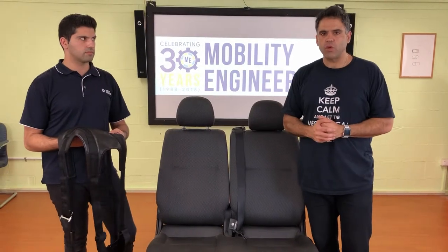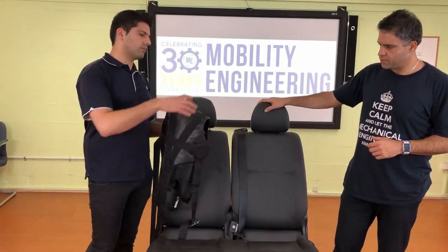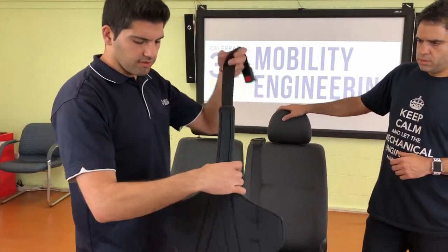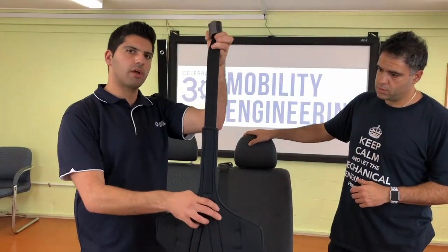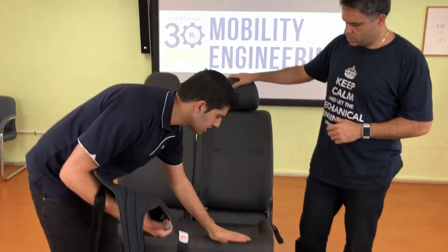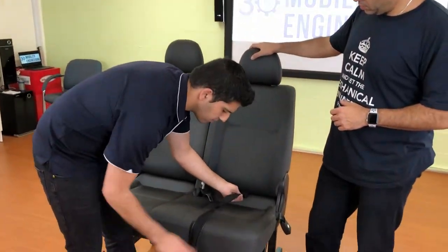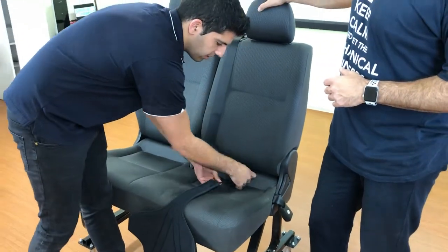The first step for installing this harness: the occupant will not be sitting in the seat yet, as we have to install the harness prior to the occupant being seated. The five-point harness, when reversed, looks like this. The strap in my left hand is the crutch strap, which we first feed through the gap between the squab and the back of the seat. You open the harness, place it onto the front of the seat, and feed the buckle through that gap.